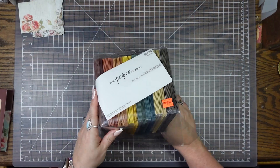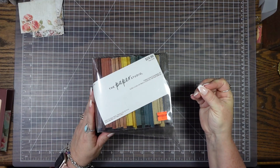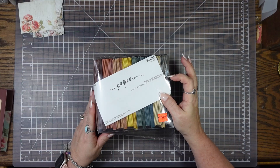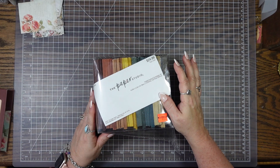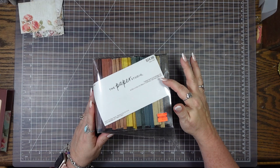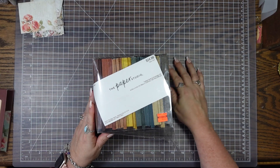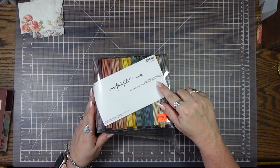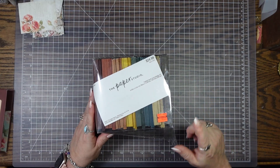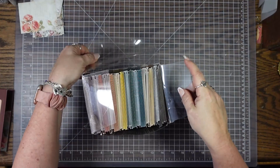This is something I got on clearance. It is envelopes and cards — blank cards. There are 125 cards and 125 envelopes, so 240 total pieces. It's regularly $24.99 and I got it on clearance for $5.62 and I couldn't pass it up.